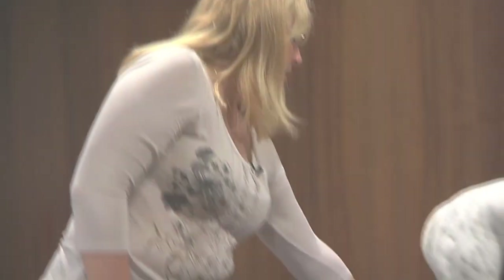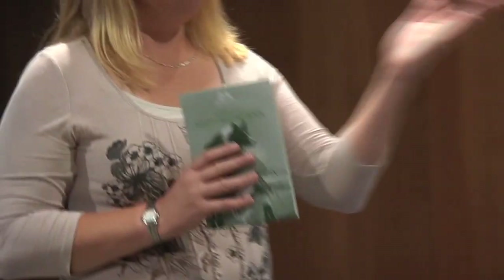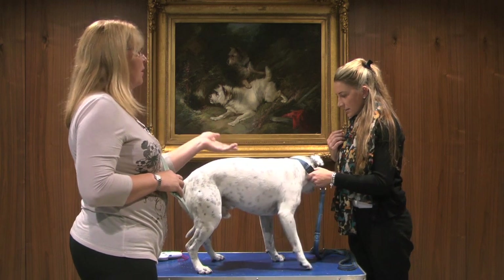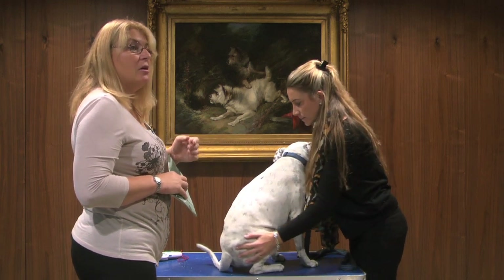Once we're happy with the measure, we'll inform the handler and then write it in the record book. If this was his first measure, I'd inform the handler that they now have between 12 and 24 months to get the second measure done. All small and medium dogs, as explained earlier, require a second measure.